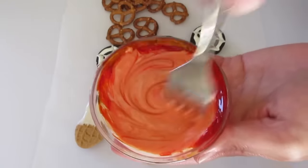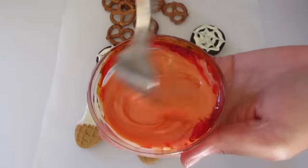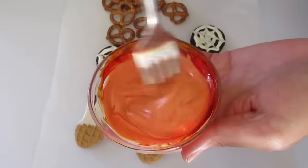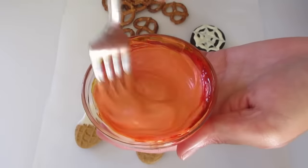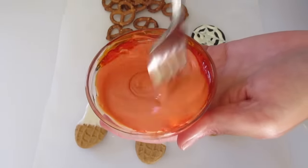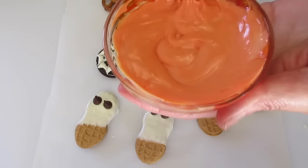That's exactly what I'm looking for. If you want a little bit darker, you can add more red and more yellow — just make sure you keep the ratio of two parts red to three parts yellow. Look at that — I think that's just perfect.